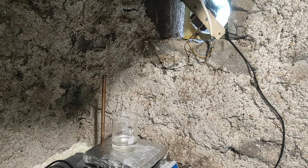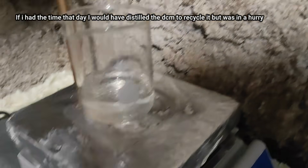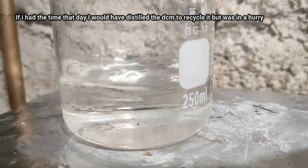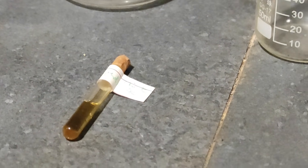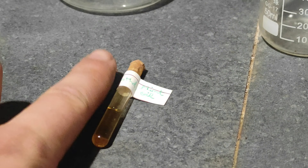Then I heated the DCM solution on the hot plate with the fan on to boil off the DCM and be left with only menthol. In the end, I put everything into this little test tube — very tiny, as you can see compared to my finger, but it's very cute.